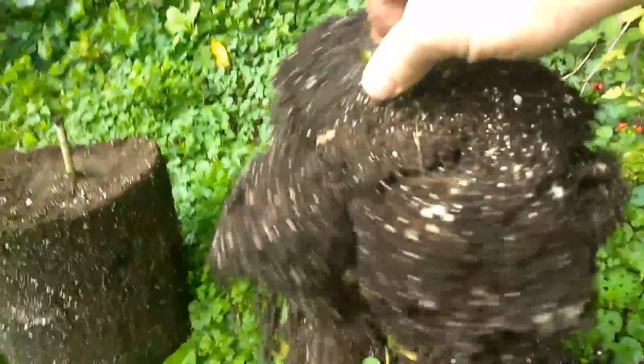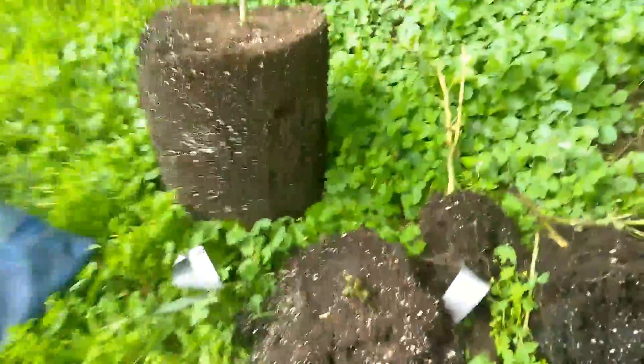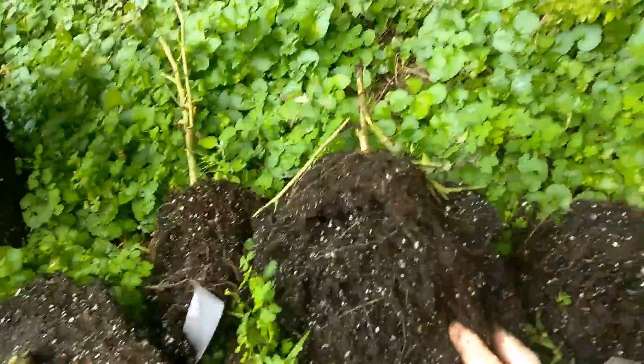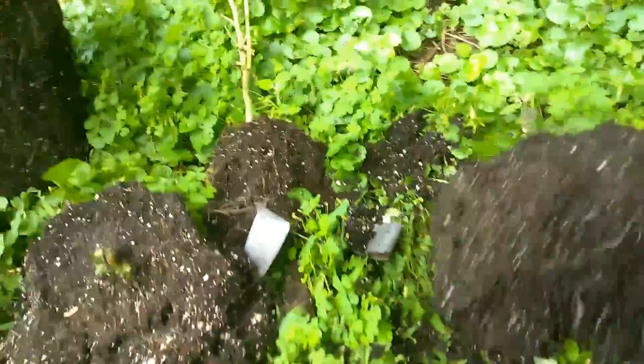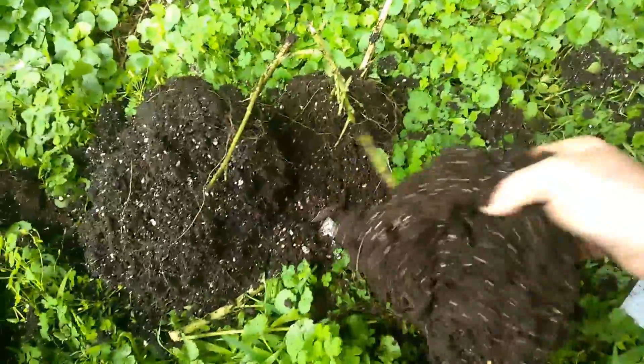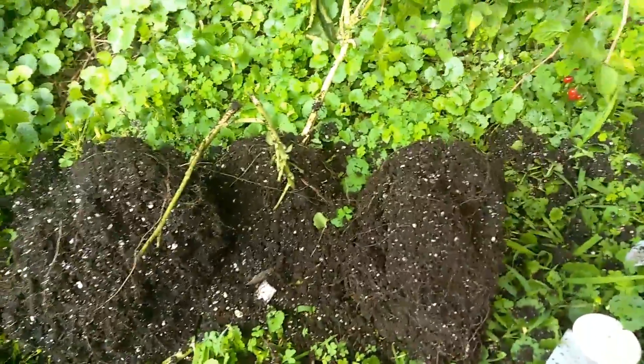This one is pretty much square. These were the original, probably half-gallon or one-gallon pots they were in. Somebody tell me — when I'm putting these into my five-gallon, should I bust up these roots and pull them out? Because I don't know why these roots are staying in the shape of the smaller pots.